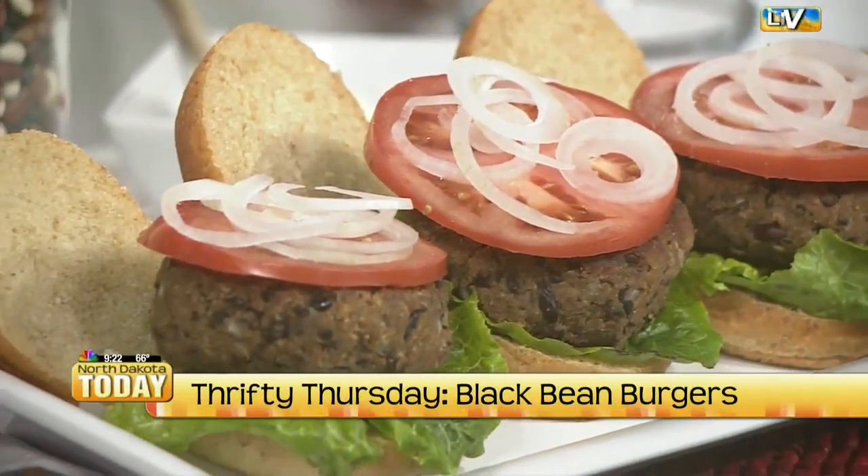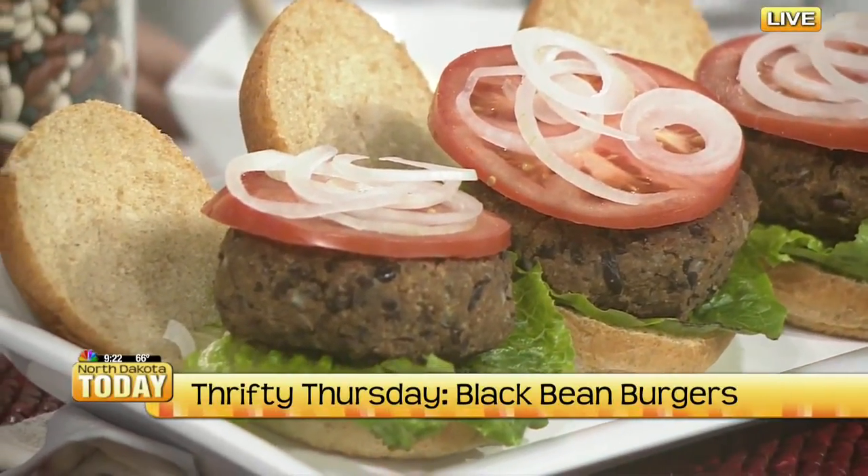They look beautiful. These are Instagram-worthy burgers. That is always my goal with this show — to get something Instagram-worthy and thrifty.